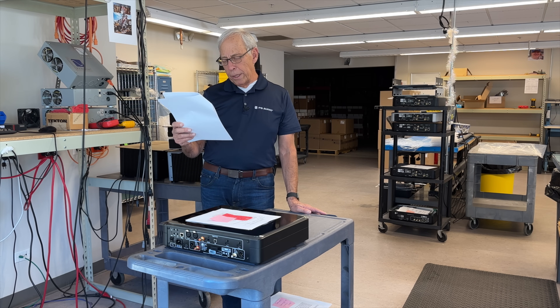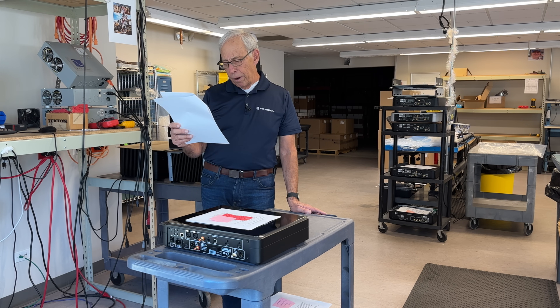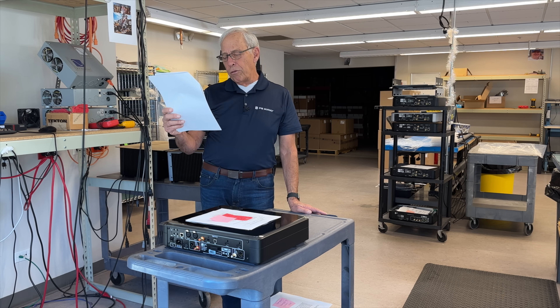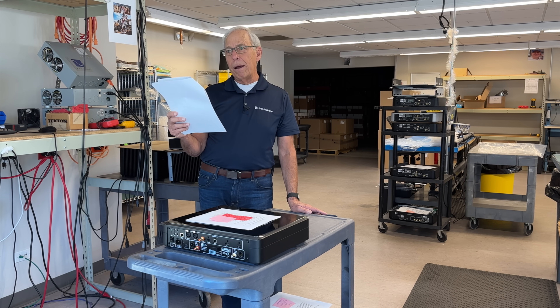I'd like to get a good quality DAC for my two or three hundred CD mega changers that I can run through my AVR — an audio video receiver. I'm having trouble finding a DAC with an input selector to select between my two CD players, and that doesn't have a built-in preamp, as I will be plugging the unit into the preamp of my AVR. I assume it is not a good idea to daisy chain preamps. Is there a DAC that will suit my needs?